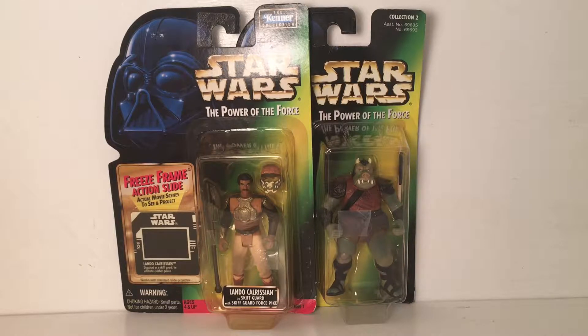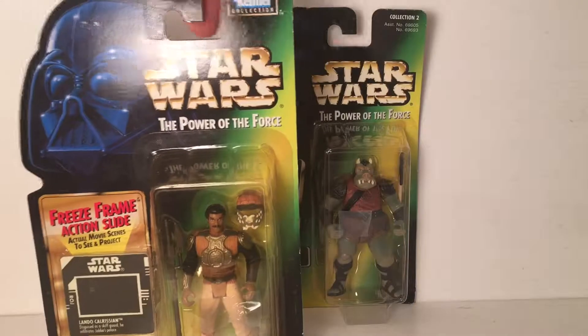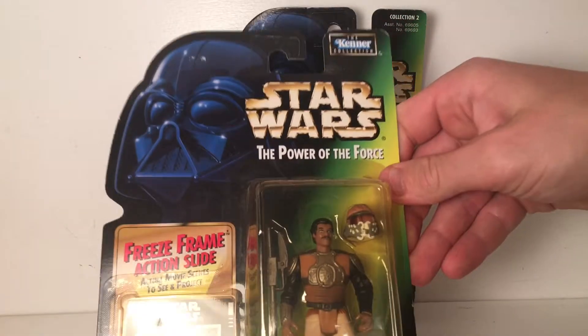We're going to start out with the Lando Calrissian, go over his package, unbox him, give him a review, and then we'll go to the Gamorrean Guard. I picked these two guys up just to fill in some more empty spots in my original trilogy section on my shelf. So let's look at the package of the Lando.